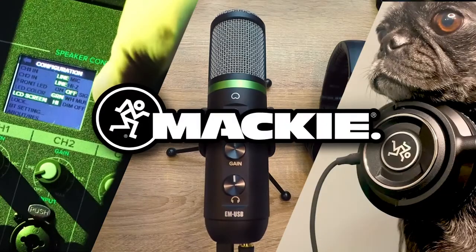Now you're ready to start performing or recording. Keep watching Mackie TV to learn how to set up our other bundles, or to get started with Pro Tools and Waveform. We'll be back for more. Thank you.